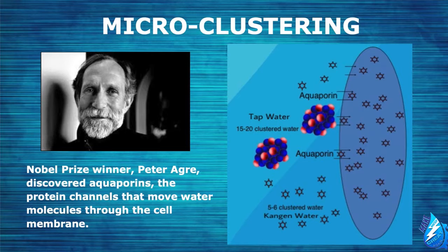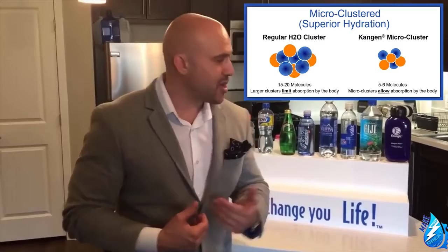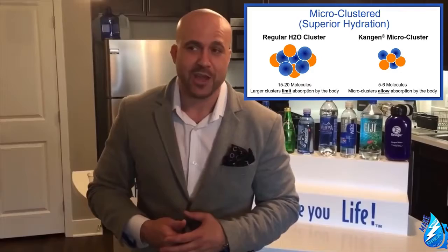Let me describe this visually. Imagine you have a handful of tennis balls and you're trying to throw them through a chain-link fence. Now imagine you have a handful of small pebbles. Which handful do you think will get more through the fence? Obviously the pebbles — which represents the Kangen water. When it comes to Kangen water, it's microclustered, meaning the molecules are very, very small — about five to six molecules. The cell can only handle seven. Other beverages are anywhere from 50 to 250 molecules, which cannot penetrate at the cellular level.